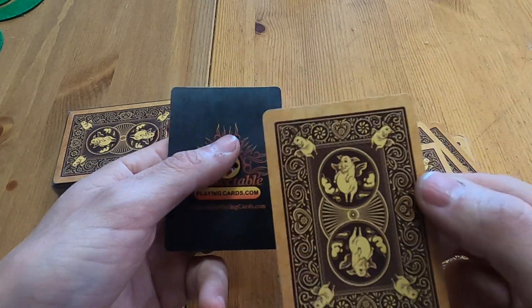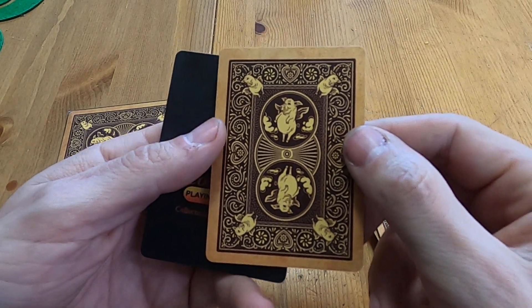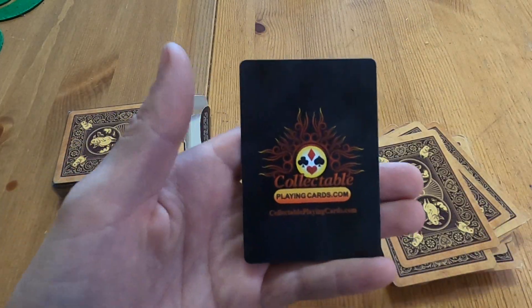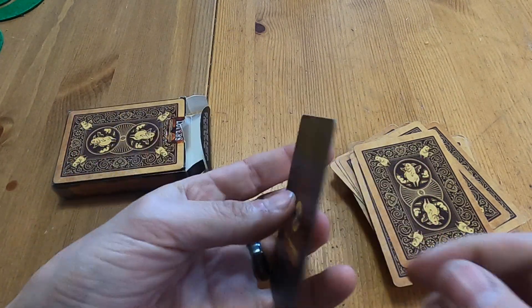I love these backs — the back is just beautiful. I love it. I mean, who doesn't love bacon and pigs? There you go — CollectiblePlayingCards.com.